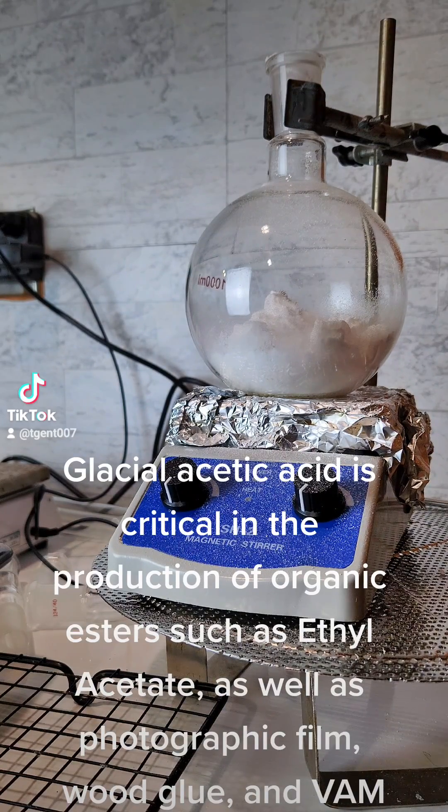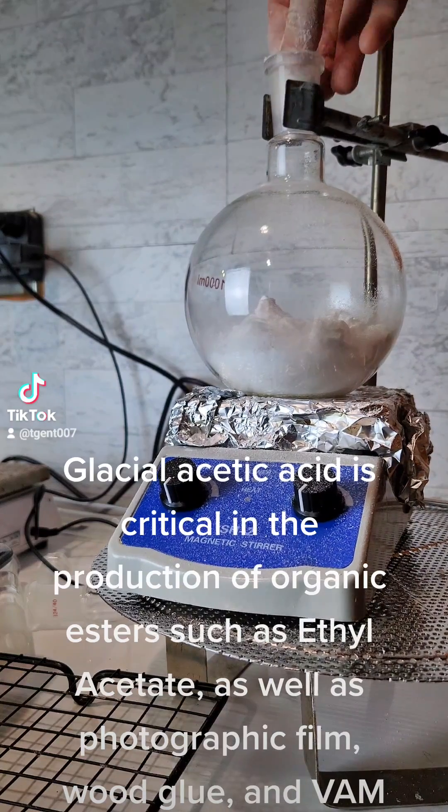Glacial acetic acid is critical in the production of organic esters such as ethyl acetate, as well as photographic film, wood glue, and VAM.